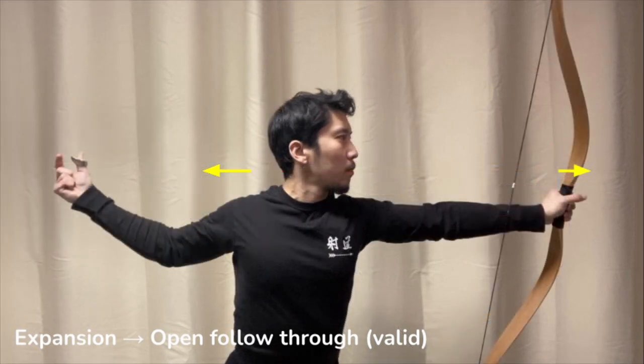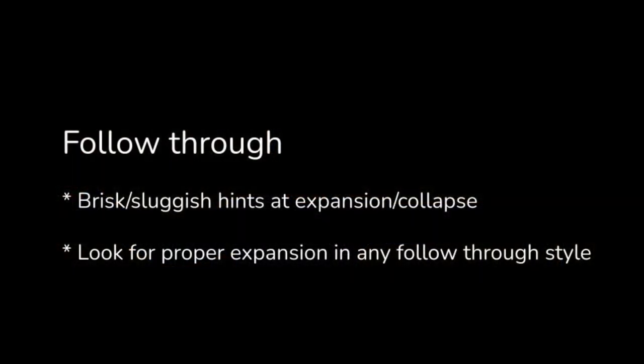You allow the elbow to open so that the draw hand can continue in its straight line. Whether the follow-through is brisk or sluggish can help give you a hint as to whether the release was expanding or collapsing. Regardless of whether you choose a closed follow-through, an open follow-through, or some other kind, you want to make sure that you have a clear expanding release — no collapse and no abruptness either.